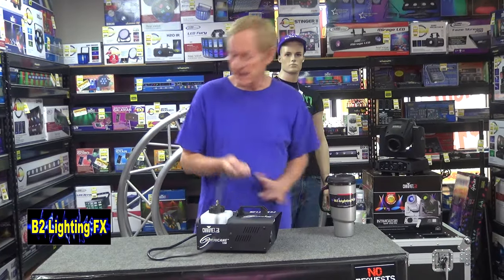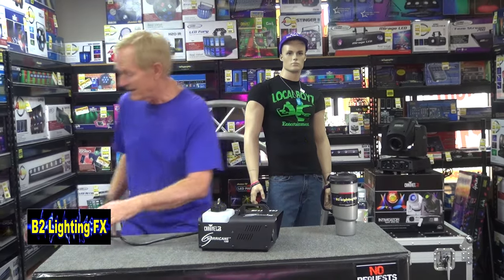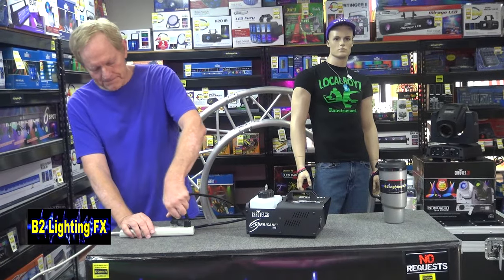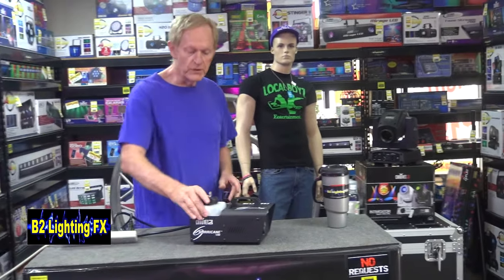It's very simple to see what's wrong with your fog machine. First of all, plug it in — that comes in handy. And you let it warm up. Make sure there's fog fluid in it.